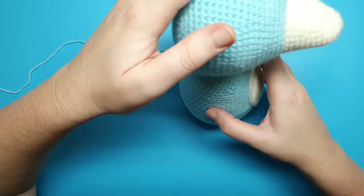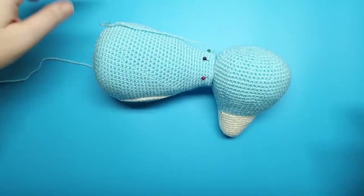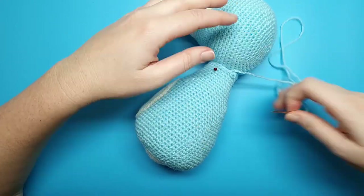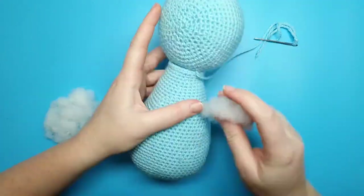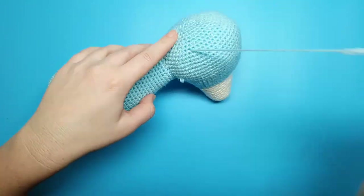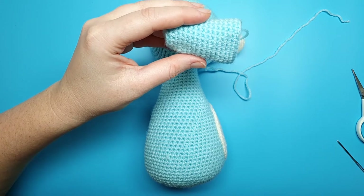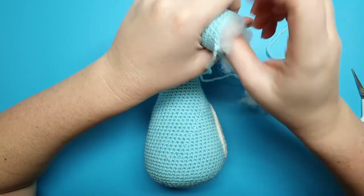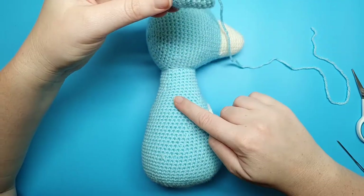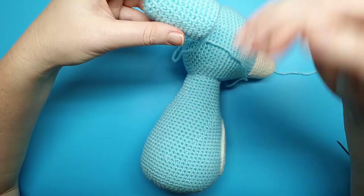We're not going to sew the entire head on at once — sew around for about three quarters of the way, then add a little bit more stuffing, and then finish sewing. Next, attach the crest to the back of the head, but first add some stuffing to it. Do the same as we did with the crest and body — don't stuff it fully, just leave a little bit of room, sew it on for about three quarters of the way, and then add the rest of the stuffing.